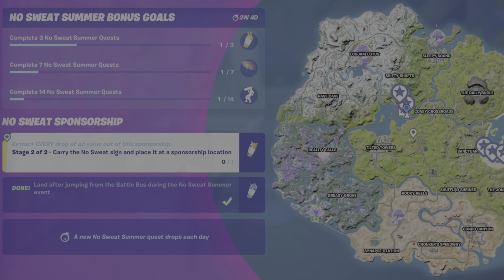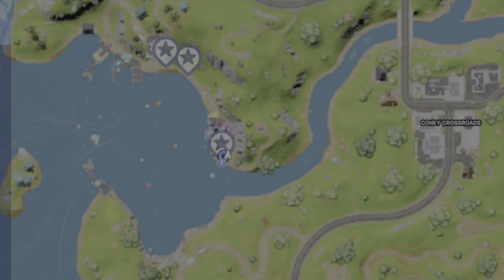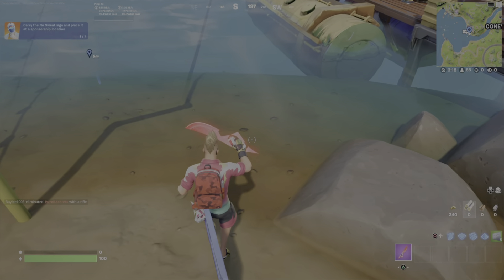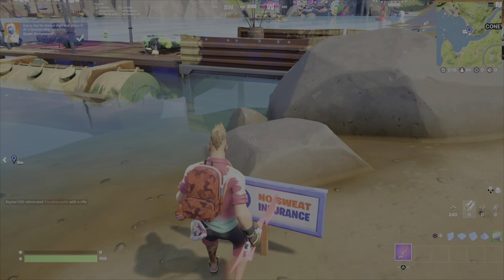So in stage 1, you picked up the sign. So this is now stage 2. You're just going to walk that sign over right to the little place where you see the exclamation mark there. You literally just have to turn around and walk over here and interact with this spot here, and stage 2 will be complete.